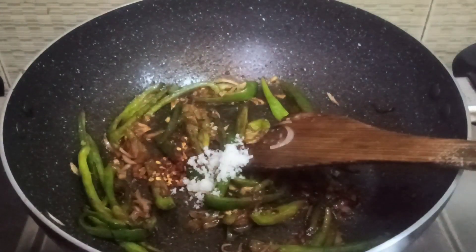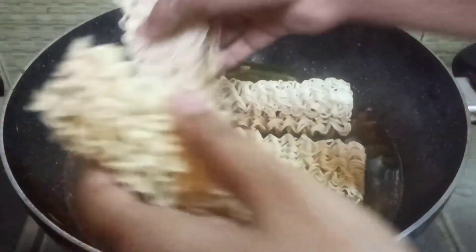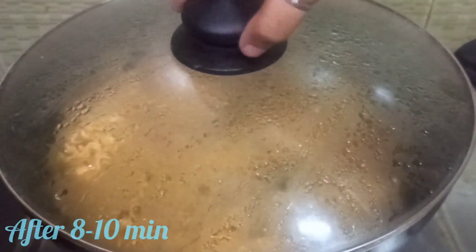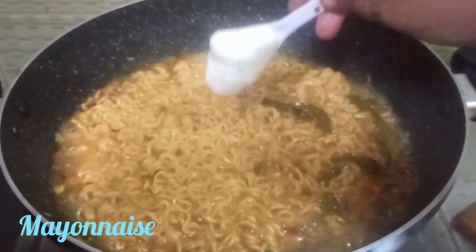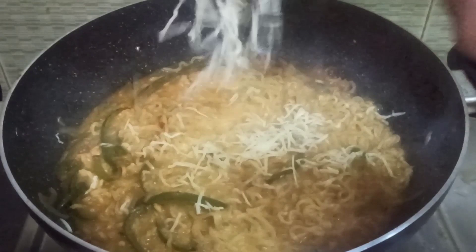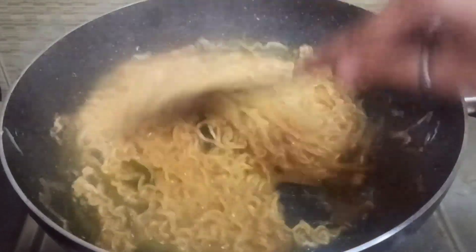Then we will mix the vegetables and add the vegetables. Then we will add the organic vegetables and add the meat. Let's mix this with cheese and grate it. Let's mix this with cheese, masala, and then serve it.